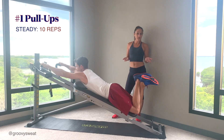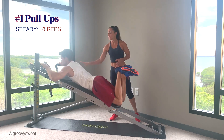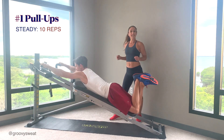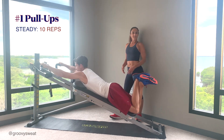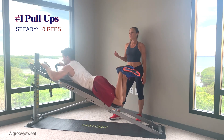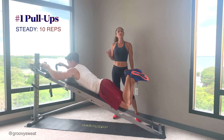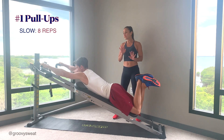With proper form, you want to make sure that you are squeezing through the back — the upper back, middle back, lower back — really engaging everything. You can also lift your chest up a little bit so that you can feel that whole body engagement. Once he gets to the 10 reps, he'll slow down the tempo, really super slow.